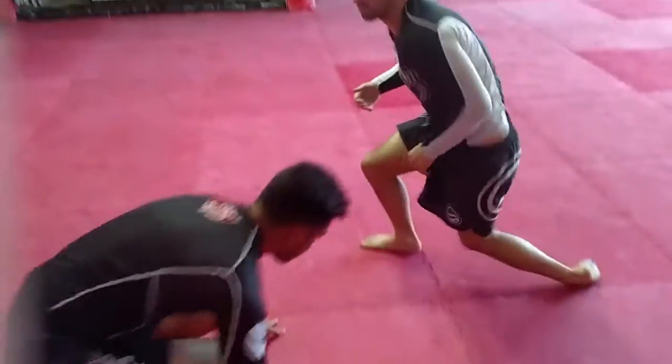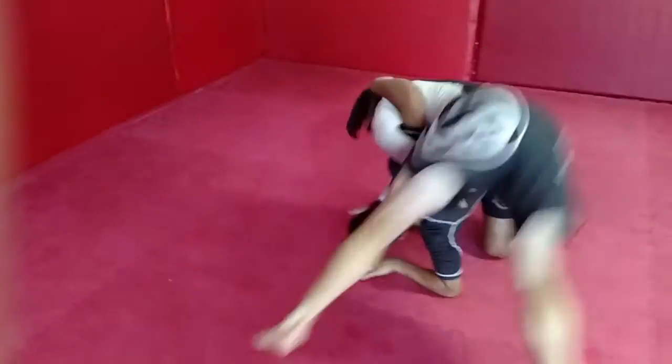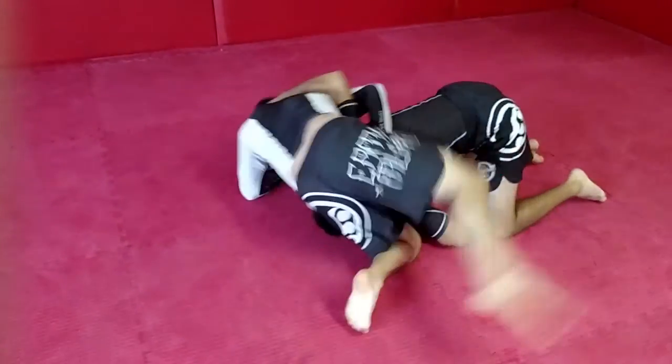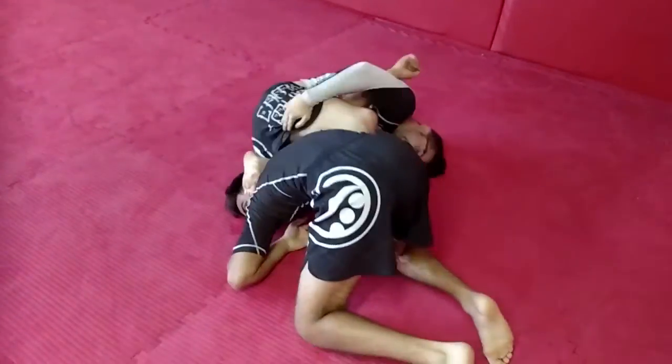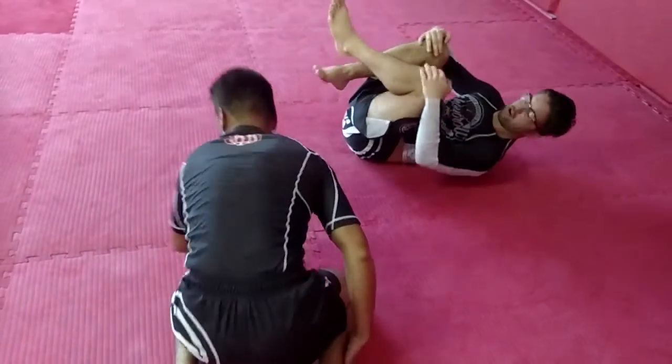One last time — underhook, he tries to throw it. I fall over — side control. I try to ditch it. Check — one — two. I drop to my hip. Check. Hip in and pinch. Makes for a very tight arm bar.